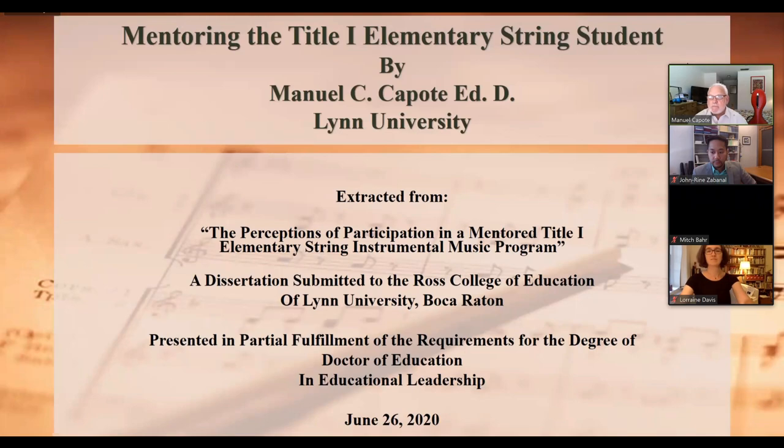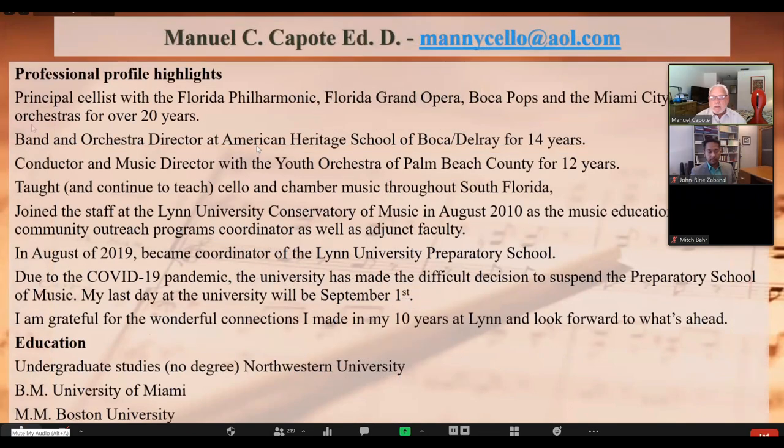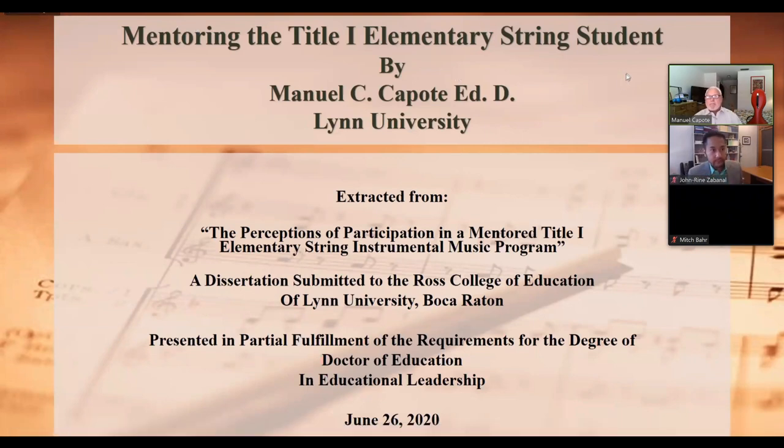The title of my dissertation focuses on mentoring the elementary string student, though it could apply to middle or high school string students as well. This is extracted from my dissertation, which I cite below.